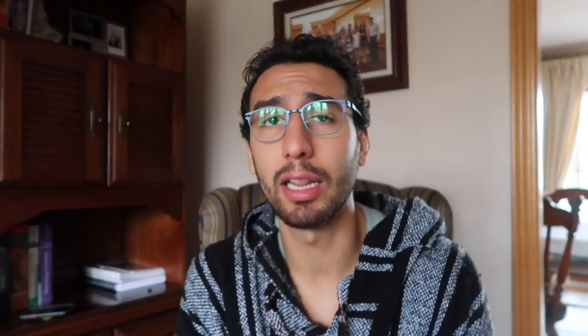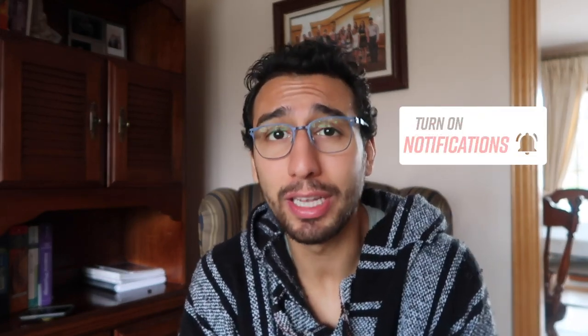Before we start the video, don't forget to please subscribe, hit that notification bell, and click that like button if you liked the video. I'm doing this to help as many people as I can, so the more likes I get, the more people get to see it, the more views, and the more comments come in asking me to do more videos.